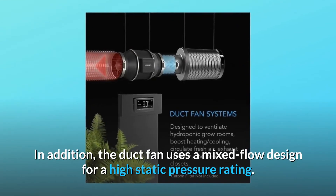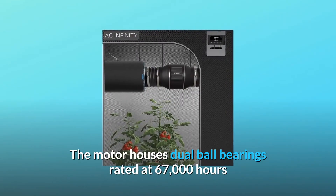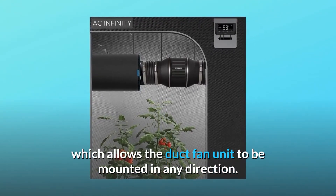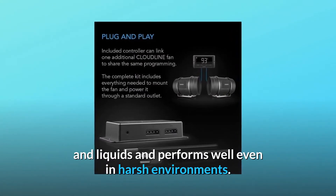In addition, the duct fan uses a mixed flow design for a high static pressure rating. The motor houses dual ball bearings rated at 67,000 hours, which allows the duct fan unit to be mounted in any direction. The unit is IP44 rated to be highly resistant to dust and liquids and performs well even in harsh environments.